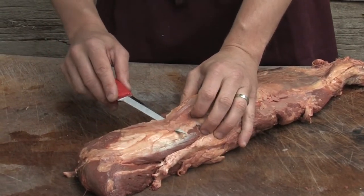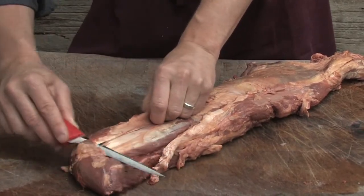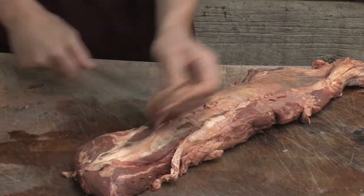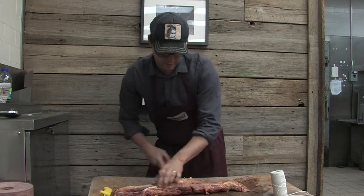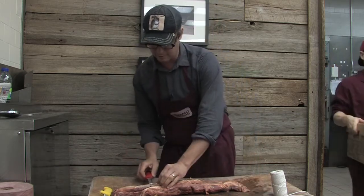So to get that out, just take your knife underneath each little bit of silver skin. Just like you're stripping it right off there, just like a layer of paint. Just use your knife there — nice, clean, slow strokes — and you'll take that stuff right off.